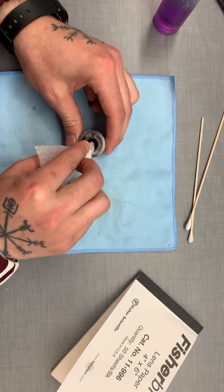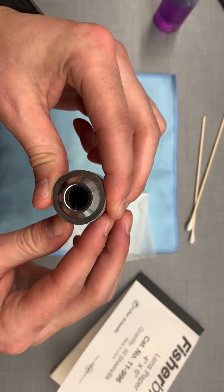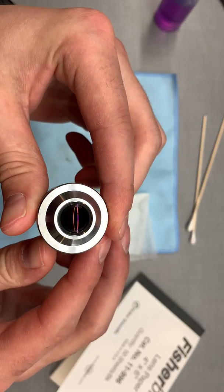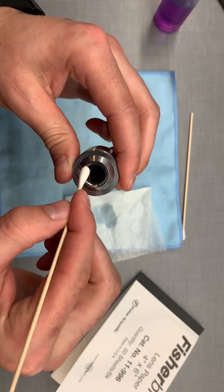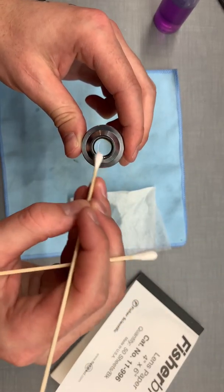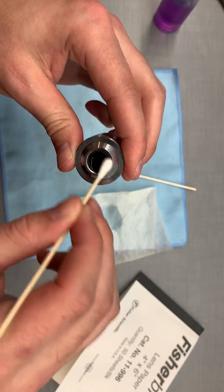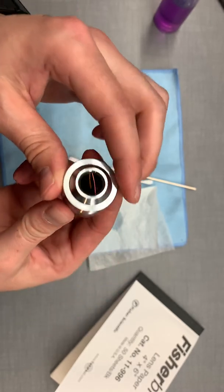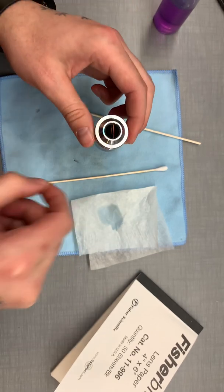One of the reasons I don't like this paper is you can see that you can't really get — I mean, it's clean, but on the edges you can still see some streakiness to it, which could easily be taken care of with this. So that's how I clean the objective and or eyepiece, and I prefer to use the little elongated cotton swab. Thank you for watching.